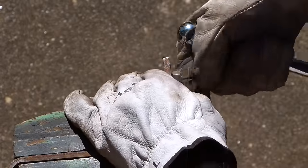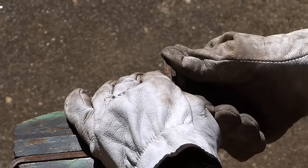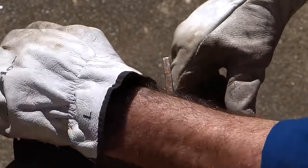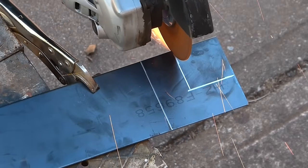Put the bolt in there, cut it off — repeat that for all of them.